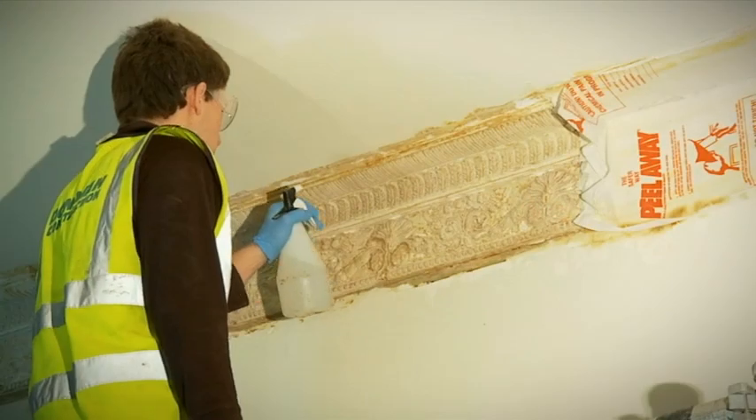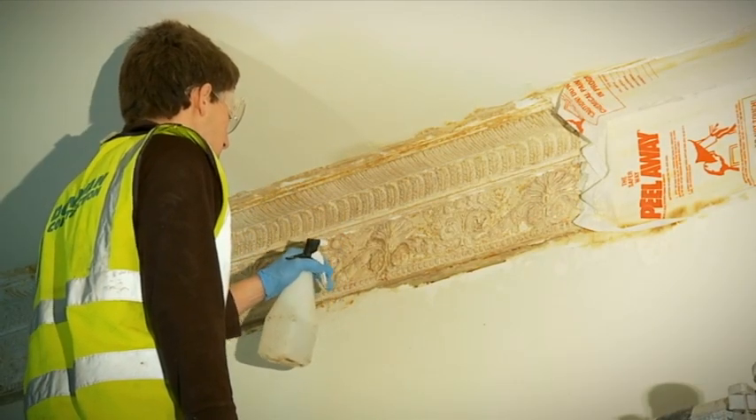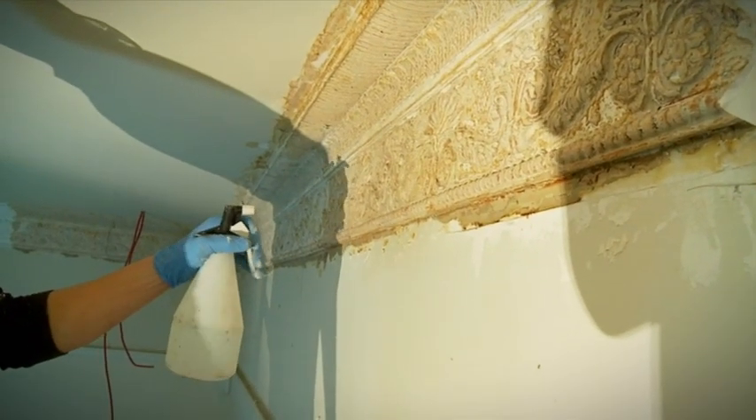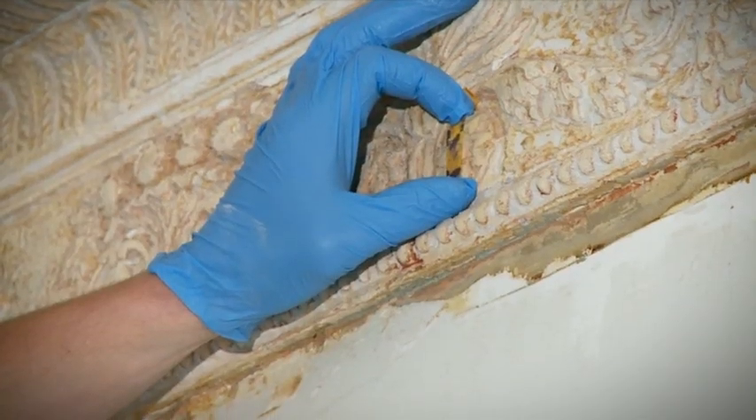When using Peel Away 1, applying the neutralizer towards the end of the clean up is essential. Once applied and allowed to dry, use pH testing strips to make sure the surface is pH neutral.